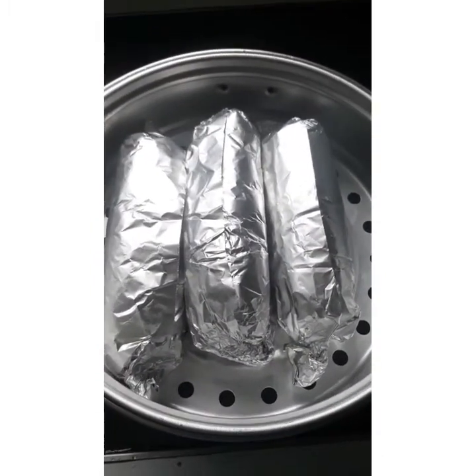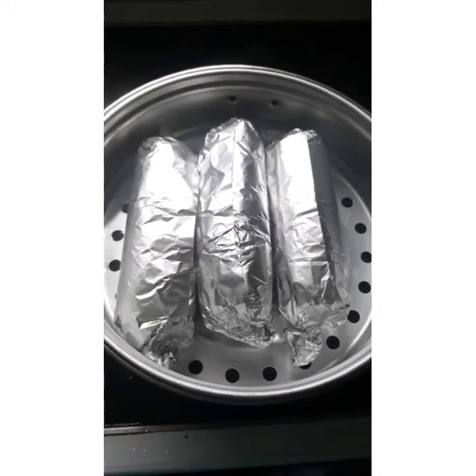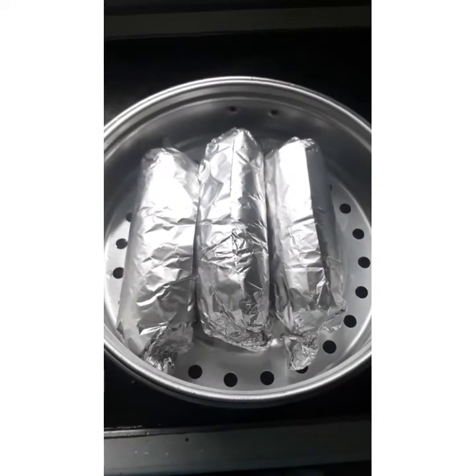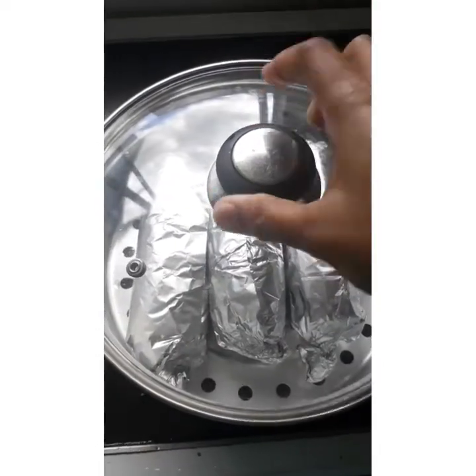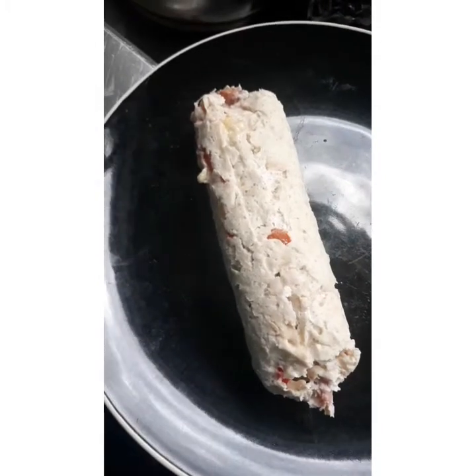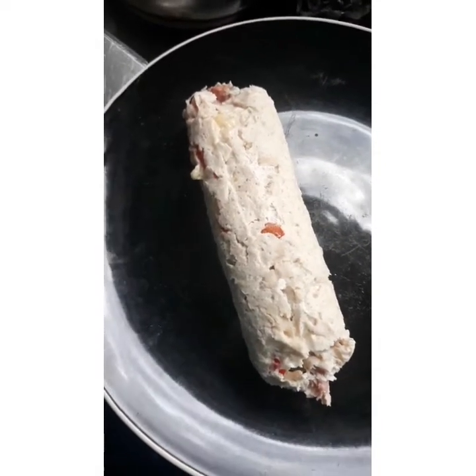Next step, we have to simmer the rolls for 30 to 40 minutes until it is well done. So this is our simmered chicken roll.